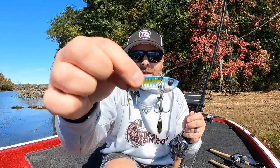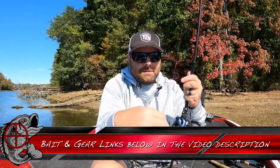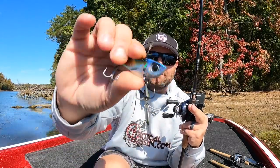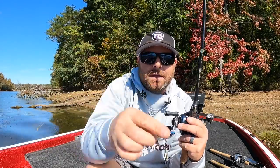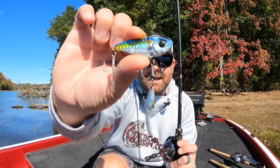That is the Damiki Vault - I'll link all these products down below in the video description. It's a really simple bait, just a piece of metal with split rings, eyeballs, and paint. You don't need a lot to trick those bass right now - they are feeding up, highly aggressive, and very active.